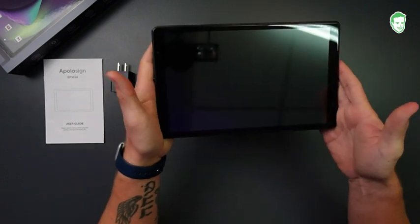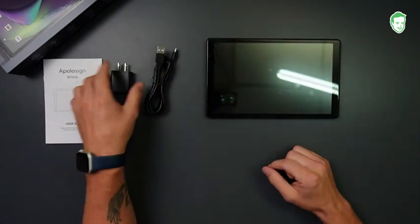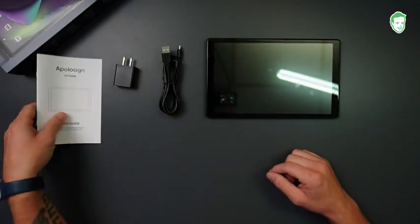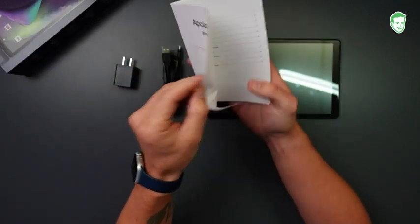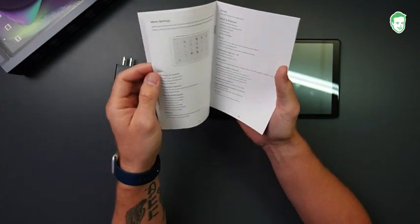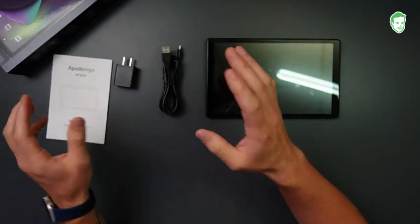So this is the tablet right here. It does come with its own power brick and its own power cable, which is USB-A to USB-C. And then it comes with a full user guide and instruction manual, which is going to go over everything from powering it on to troubleshooting it, and all those types of things.